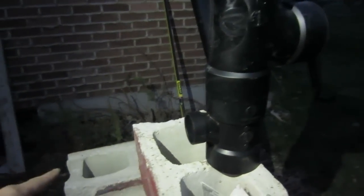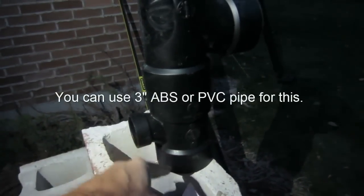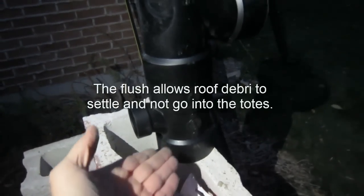The PVC pipe from the totes will come into here. And then this is the first flush system, which goes directly underneath the downspout. So the 1½ inch pipe comes over here. This is the first flush system — it comes up, and when it fills up it'll spill over into the totes.